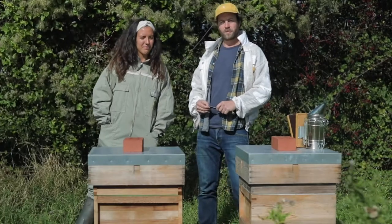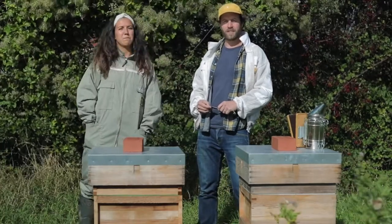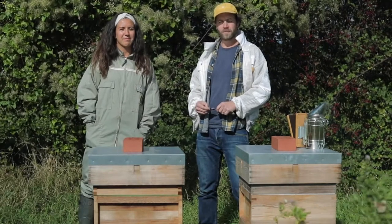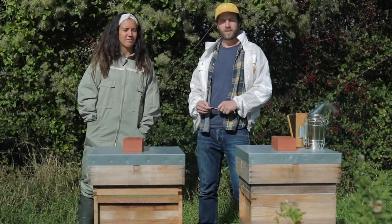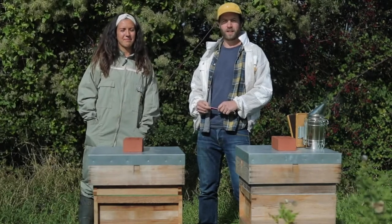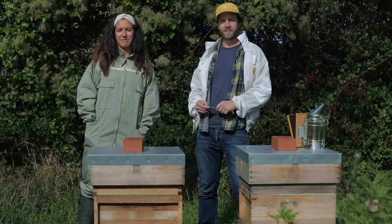We're now based in Frome in Somerset. We still have London hives, and we're here at Worminster Farm where we look after a couple of hives for Peter just outside of Wells. We also have an apiary in Montacute, Somerset, as well as working with beekeepers all around the country.